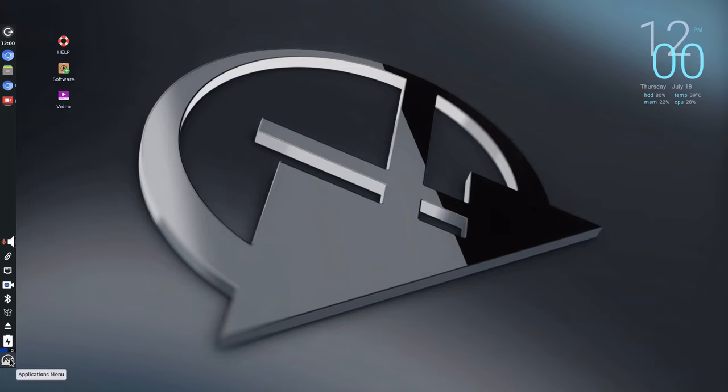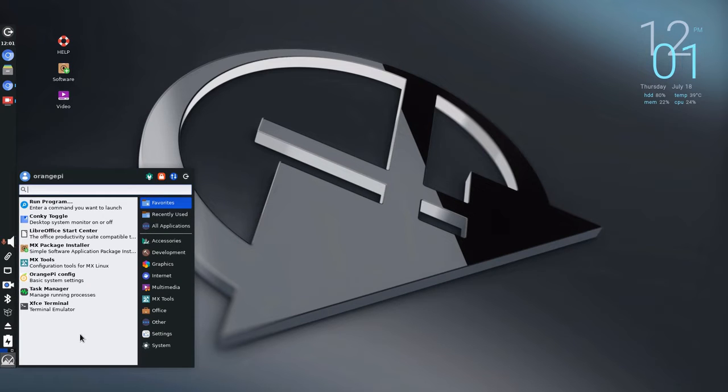Down in the bottom-left, this is the Applications menu with our new MX logo that we produced on our 10th anniversary. I'm going to look at a couple of things there in a little more detail.